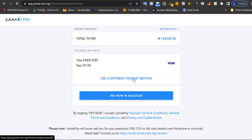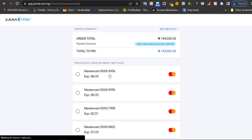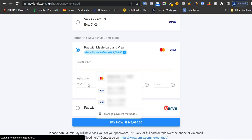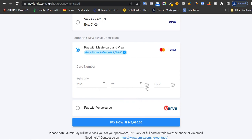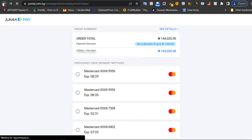It will take you to Jumia Pay where you insert your card details. In your case there won't be a saved card, so you enter your card — put in the card name, expiry date, and the three-digit CVV number at the back, then click 'pay now.' The money on your card will be charged by Jumia, and Jumia will bring that product to you.